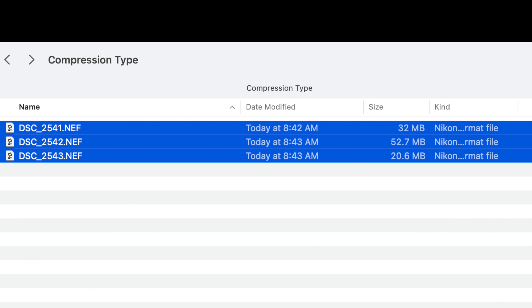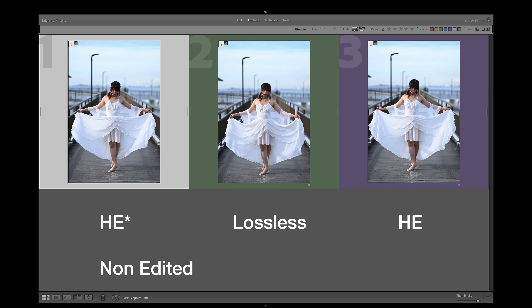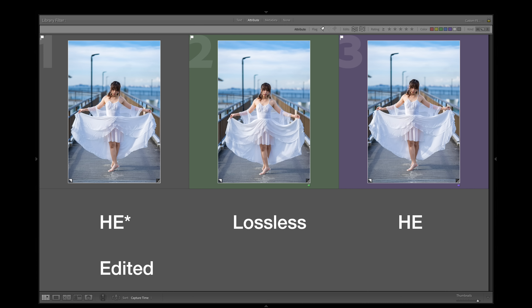On file sizes for the three Nikon raw formats: Lossless Compressed was 50MB, High Efficiency Star was 30MB, and High Efficiency was 20MB. The difference between High Efficiency Star and Lossless Compressed is a full 20MB, which is a significant storage saving. I was shooting mainly in High Efficiency Star and could not find any visible difference from Lossless Compressed. Even High Efficiency without the Star showed very little difference. I'll provide all three file types in the link below so you can compare yourself.